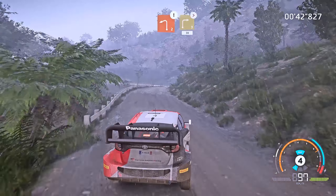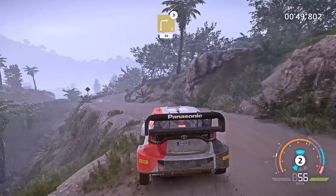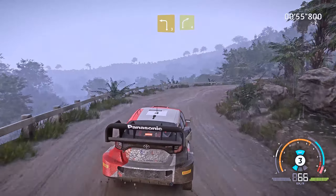Caution, left 2 medium, keep in, and right 3 tightens, 2 long, 30. Left 3, big cut, into right 4.